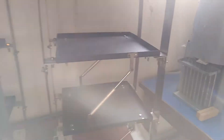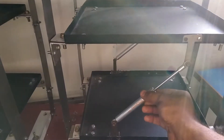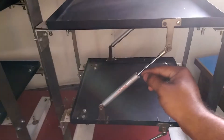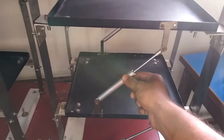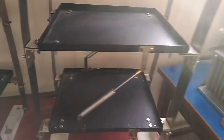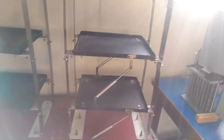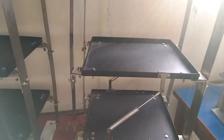Over here we have door closers — small door closers. You might have to take all the gas out from them, otherwise it will be too stiff to move or to shake to the other side. So it just won't move as shown in that video.